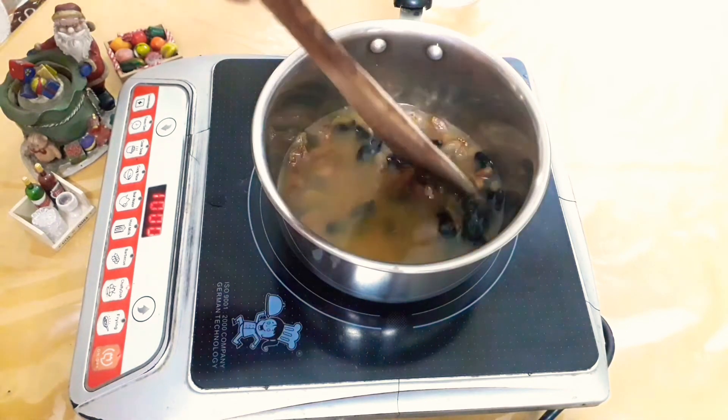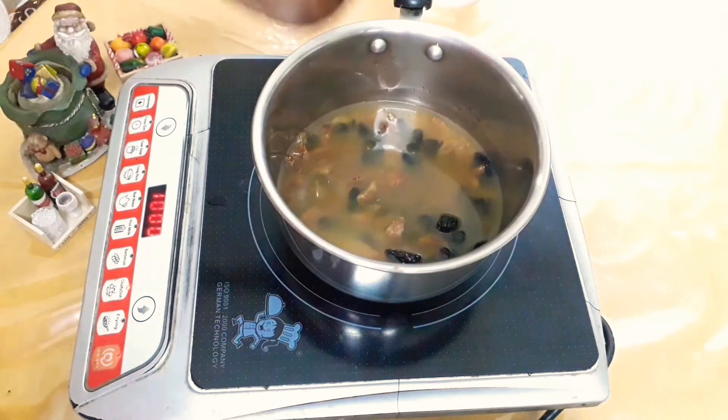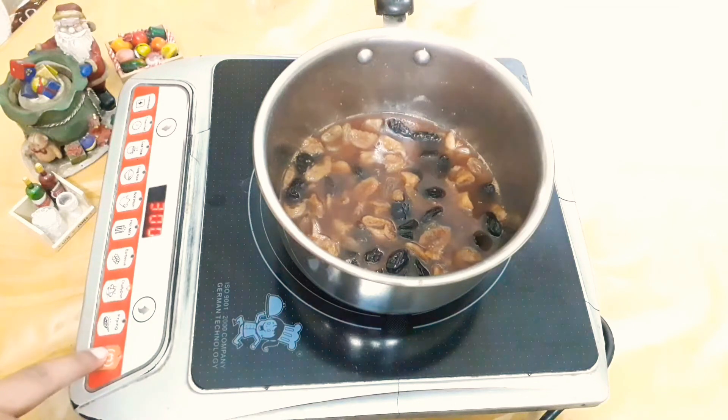Now over medium heat, stir the mixture and let it soak for 10 minutes. After 10 minutes the amount of orange juice will also reduce. Now turn off the heat and let it cool completely.